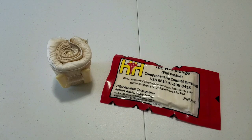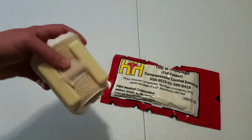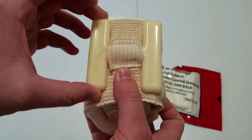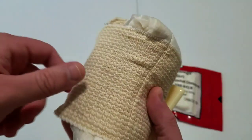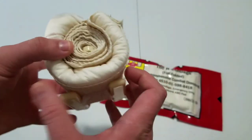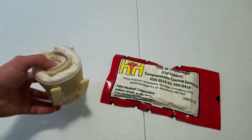It doesn't get the name H Bandage just from the fact that it is made by H&H Medical Corp, but also from the fact that its pressure application bar is in the shape of a letter H. This is an ACE-style elastic wrap with a large blood-absorbing pad on it with an H-shaped pressure application bar.